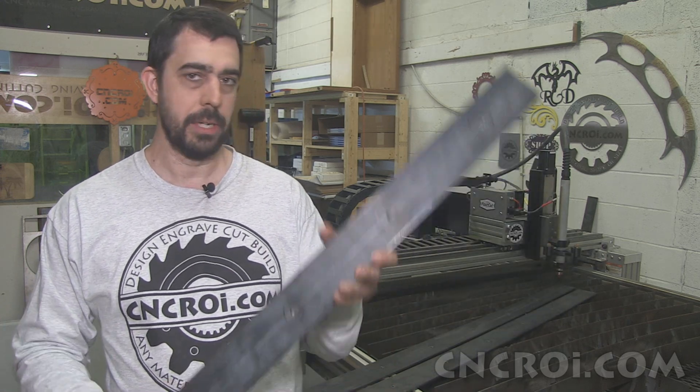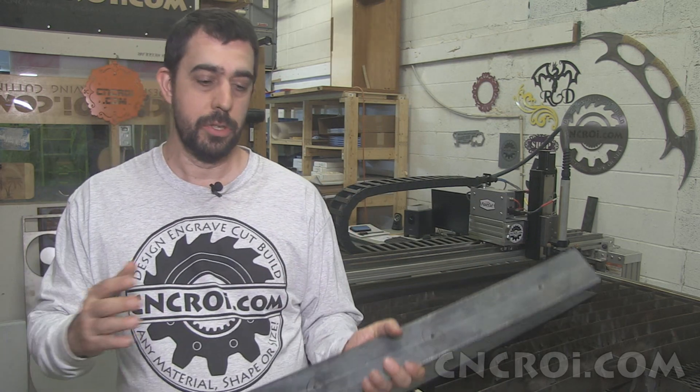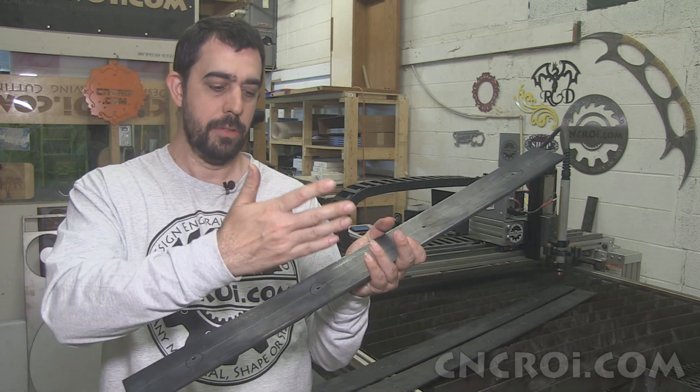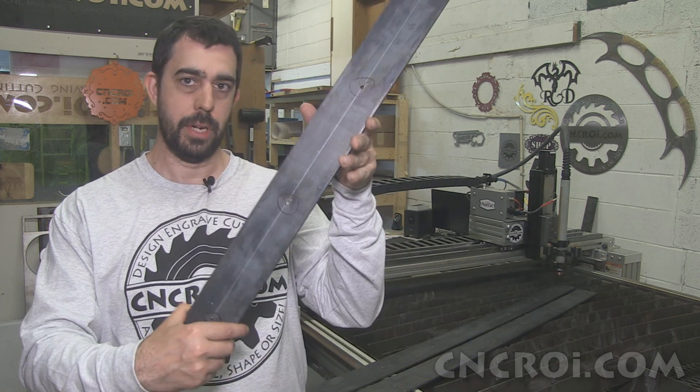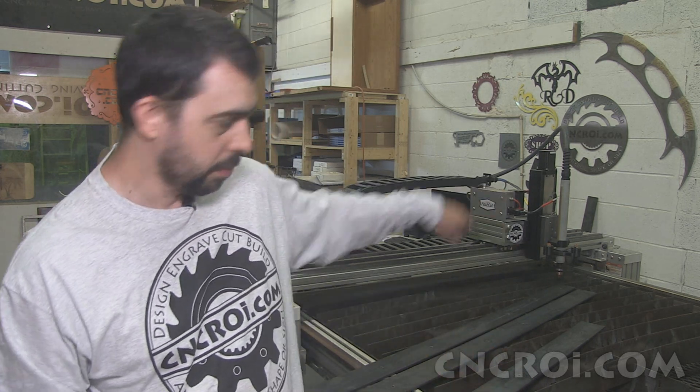The nice thing about plasma cutting the holes is that I have a crosshairs in my system, which means that I'm able to get within my X and Y within one or two millimeters accuracy by eye and then do the holes for the customer. In this case we don't need nanometer accuracy — if we did, I'd just get a full sheet of quarter inch mild steel and cut out the holes and then do the whole outline.